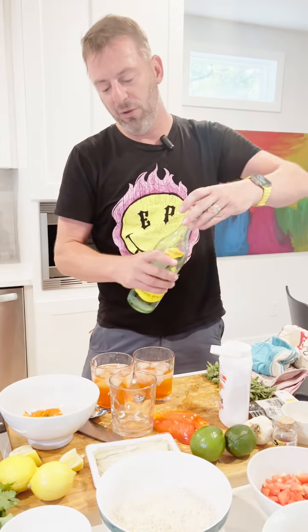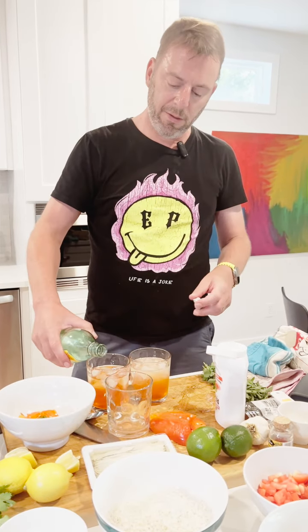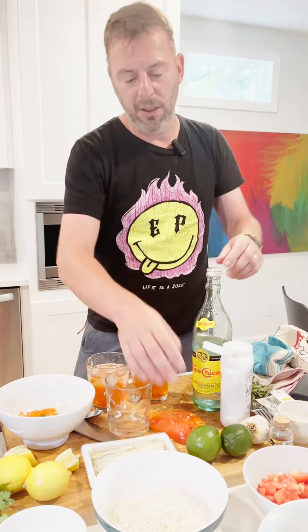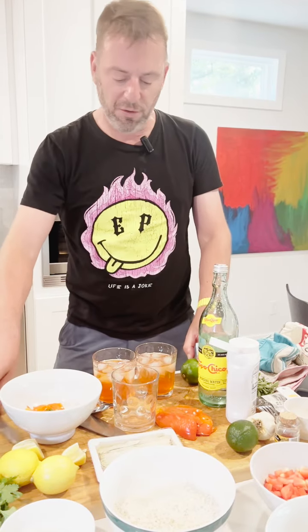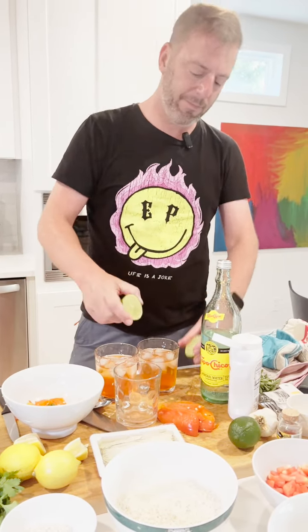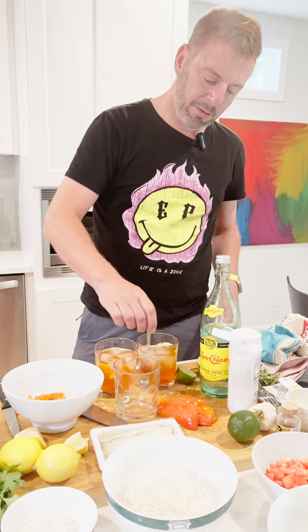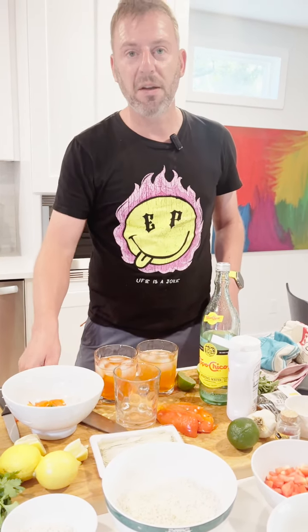We're going to top this off a little bit of the Topo Chico here so these are even. And then just a little bit of lime juice to top it off. And there we go — 512 Fresca.